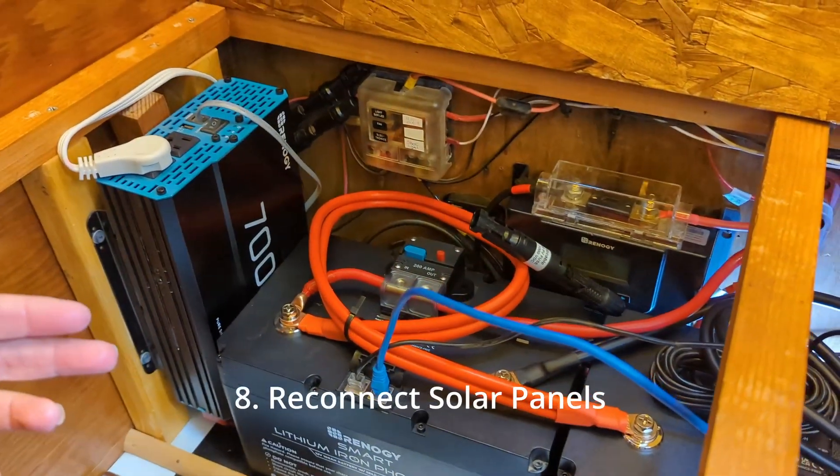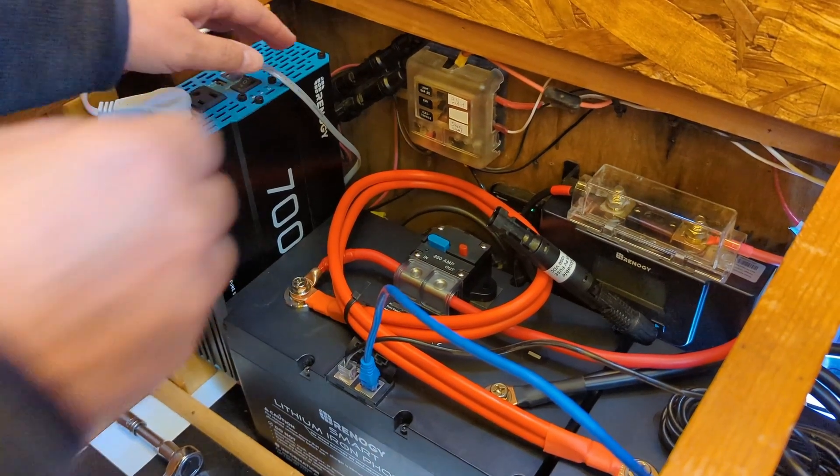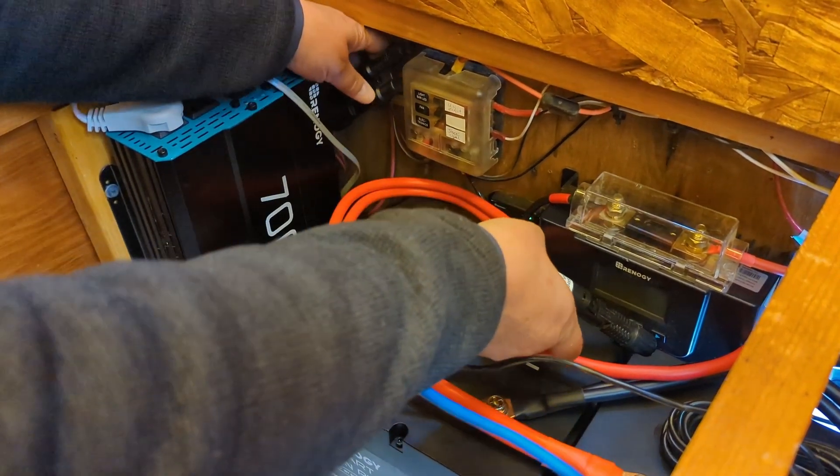The next step is to connect the MC4 connectors for the solar panels that are on the roof, and that will start sending energy to the batteries.